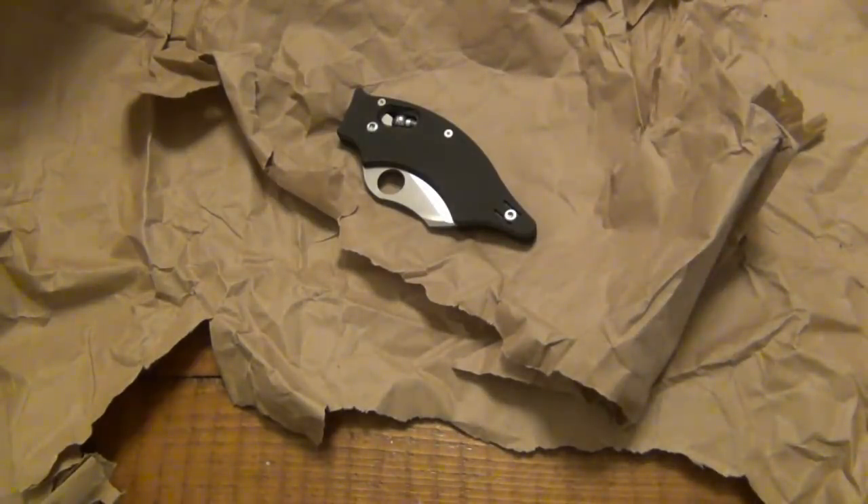The 'ugly knife' — quote unquote — because some people don't think it's ugly. It is extremely useful whether you like the looks of it or not. I think that's kind of the theme of Spydercos in general. Some people think they're ugly, but sometimes they're funky and weird for a reason — it serves a functionality purpose.